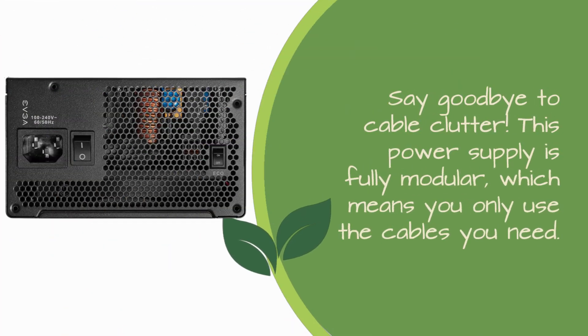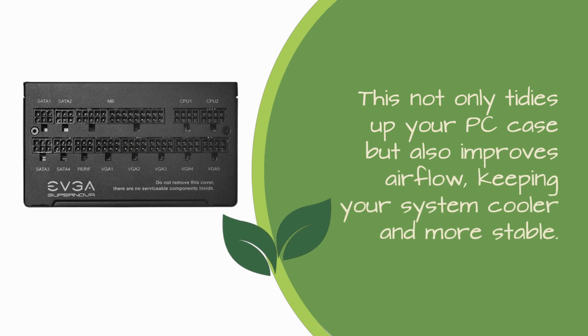Say goodbye to cable clutter. This power supply is fully modular, which means you only use the cables you need. This not only tidies up your PC case but also improves airflow, keeping your system cooler and more stable.